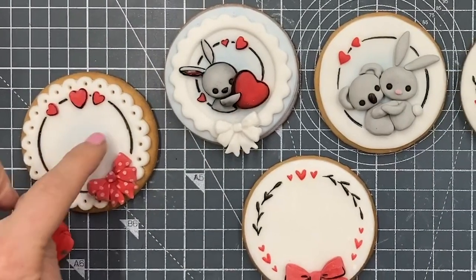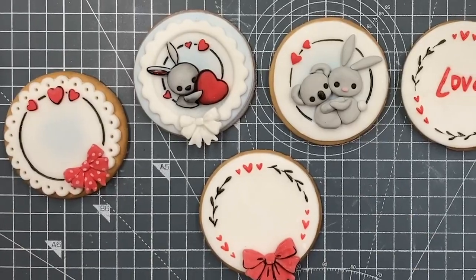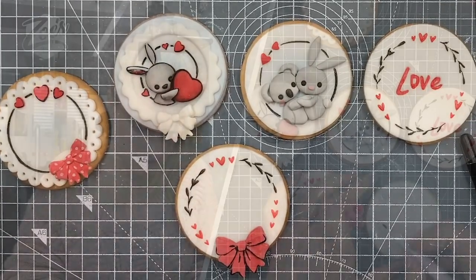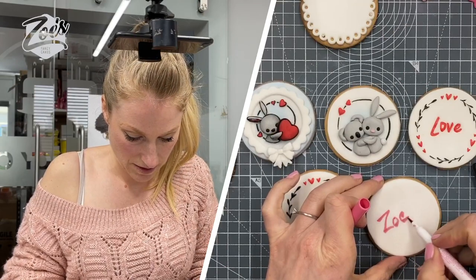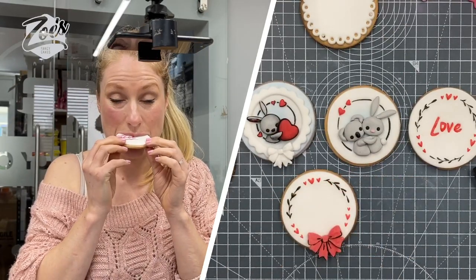There we go, so we've got a few. Have a bit of a play around — I could maybe do with something in the middle of some of these, but if you like them plain you can always write people's names in them as well. Some of them are quicker than others to do, but it's always nice to have some fancier ones. There we go — I made myself a biscuit!